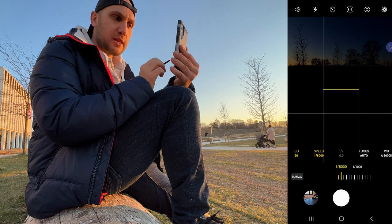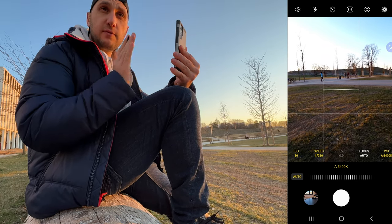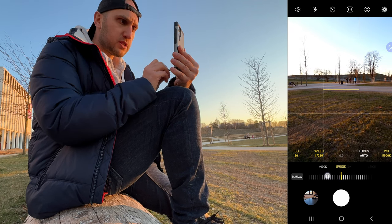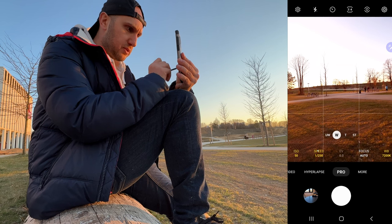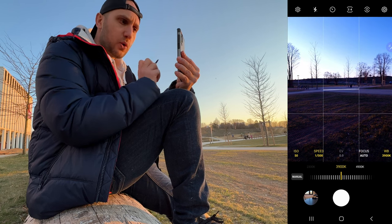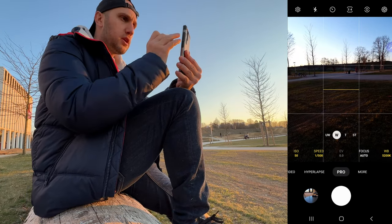The next very important setting is white balance — it controls what value white has in your image. During the day 5500K is standard; at night 3000K; at sunset 7000K. If I want warmer colors I bring it closer to 6000–7000 and everything becomes golden. You can also make the image cold by going the other way. The cool part is that when you record RAW images you can change the white balance later in post-production, so most of the time I use auto white balance.